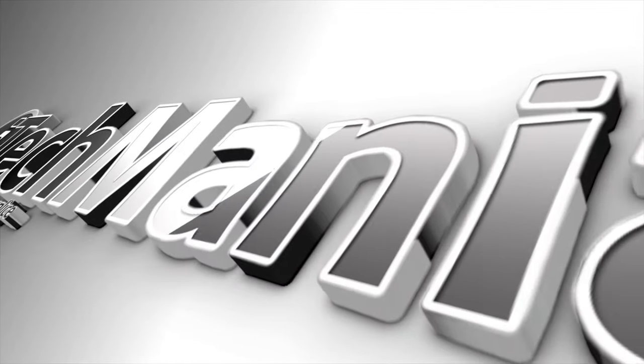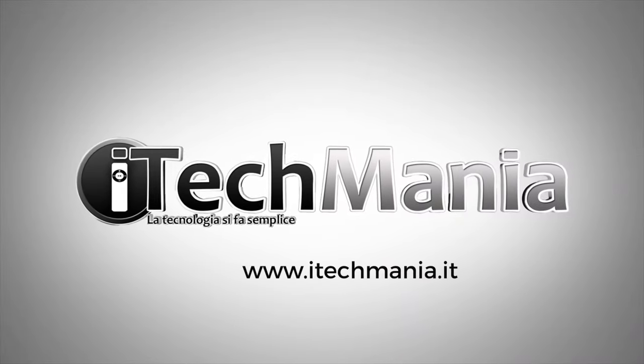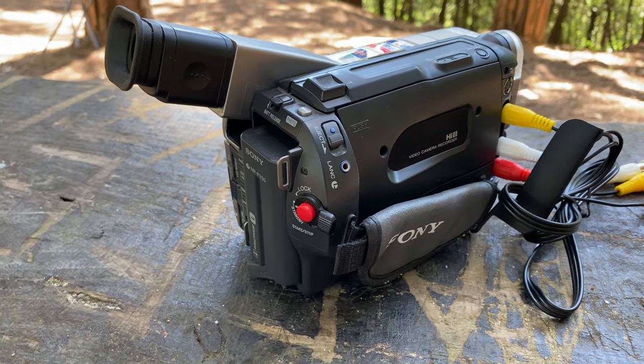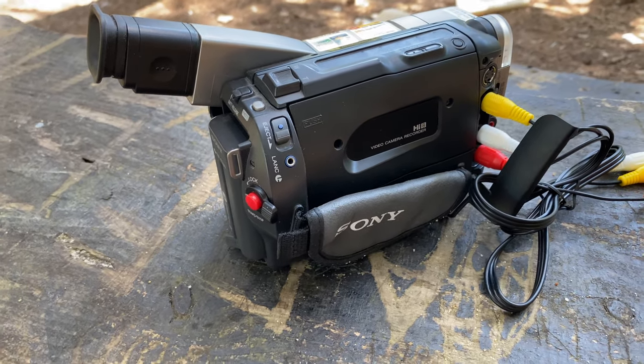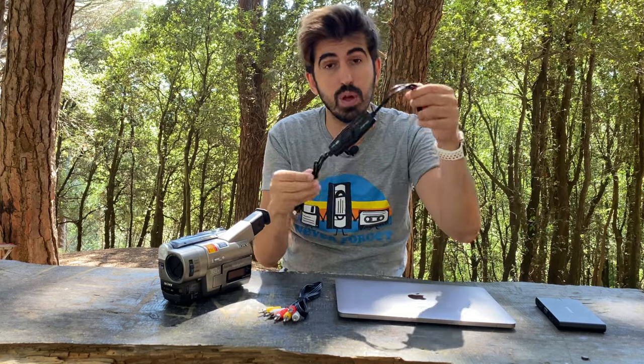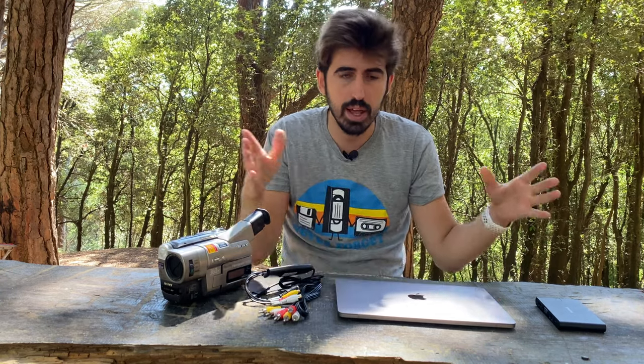Vi invito come sempre a lasciare un bel like, iscrivervi al canale e condividere il video, ma soprattutto attivare la campanellina per stare sempre aggiornati sugli ultimi video. Vi spiegherò tutto dopo la sigla. Allora, tutto quello di cui avremmo bisogno è praticamente questo aggeggio qui, dal costo di soli 20 euro. Poi ovviamente la nostra videocamera, il supporto fisico dal quale vorremmo estrapolare il video, un computer e nulla più.